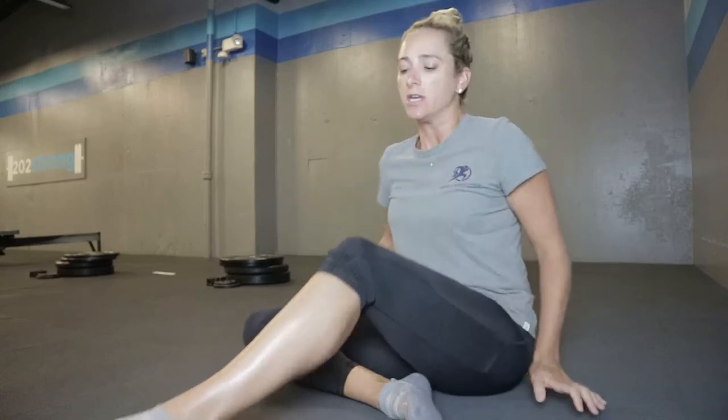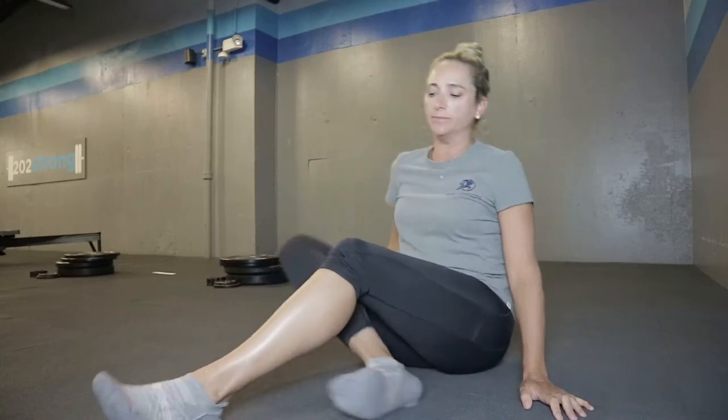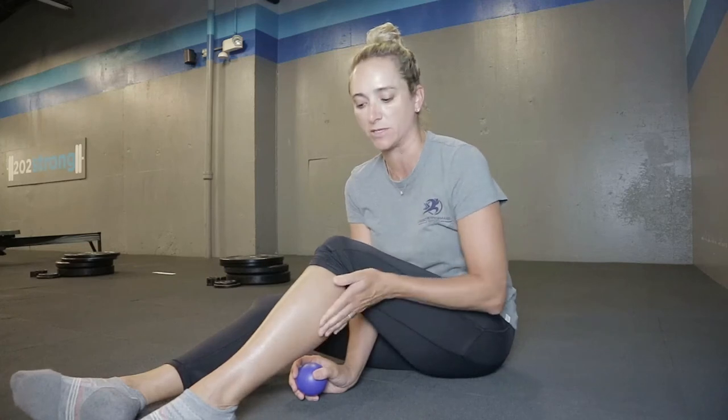When you're nursing a calf strain, some of the things that will really help to make you feel a little bit better — to get the blood moving and the soft tissue moving as well — is just a self massage. An easy way to do that is to think about the fibers of the bigger calf muscle, which are running parallel with your lower leg.